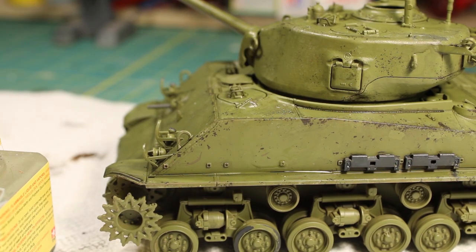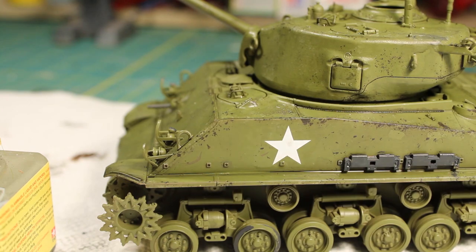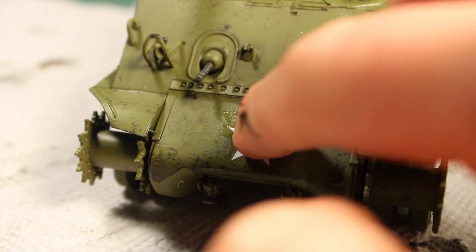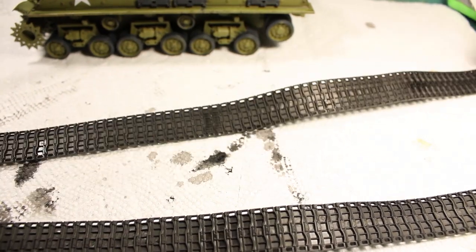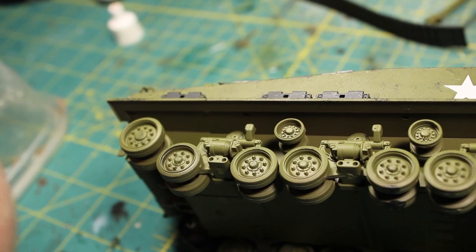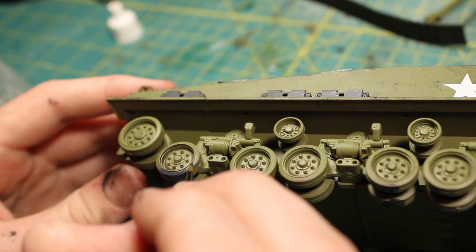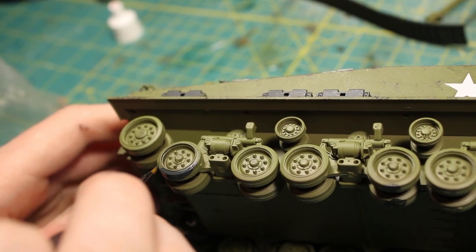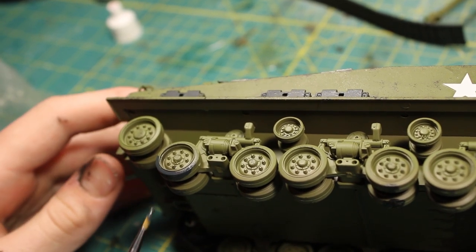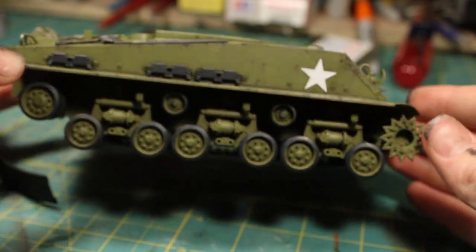I forgot to add the decals, so I wouldn't recommend adding them this late. I would have added them as soon as the painting process was over. I had to go over them with the weathering techniques because they had not been weathered at all and looked very shiny. The kit includes rubber tracks — I spray painted them black using my airbrush. While they dried, I went ahead with the same gray-black to paint the rubber sections of the road wheels. Again, it would have been easier if I'd left the running gear assemblies off the model until finished painting them.